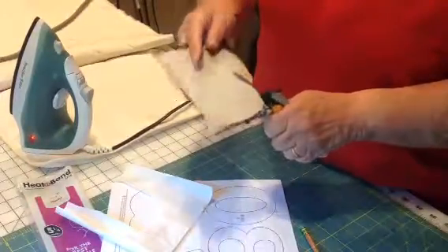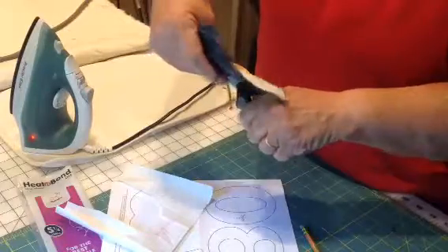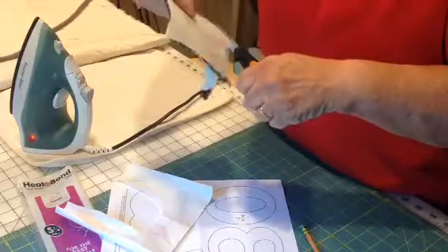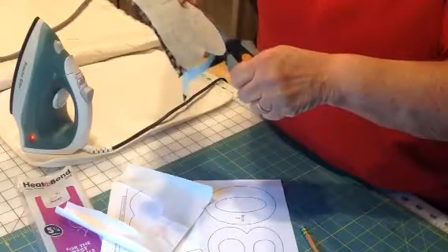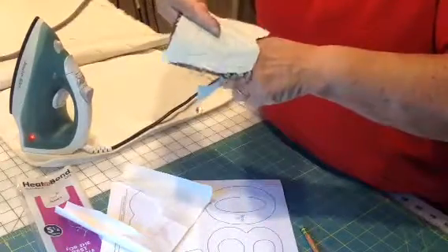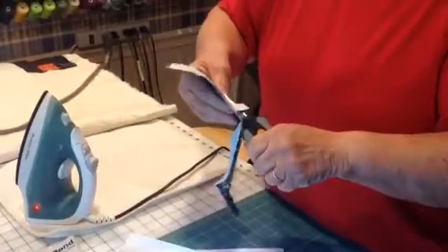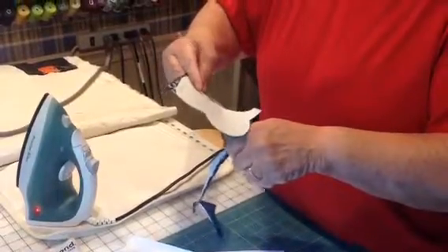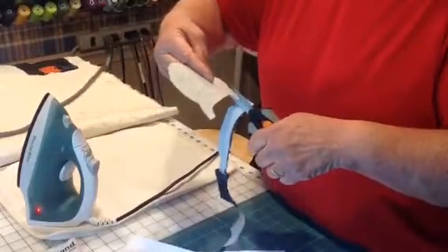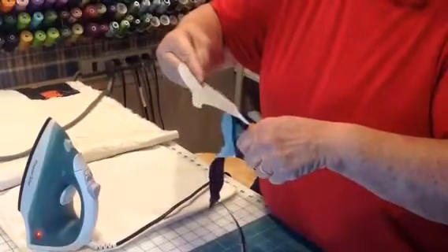Now you cut it right to where you want it to be. You never close the tip on your fabric — you move your fabric around. Because if you close the tip on it, you're going to get an off cut, and you will never — believe me, never, anybody will tell you this — never get back on line. You can take your scissors off, but you cannot close that tip. When I get to a corner, I turn my fabric. I do not turn my scissors.